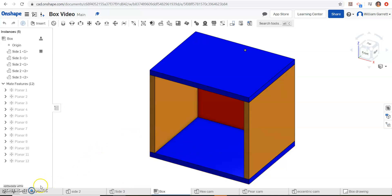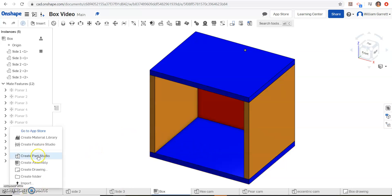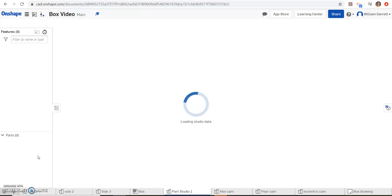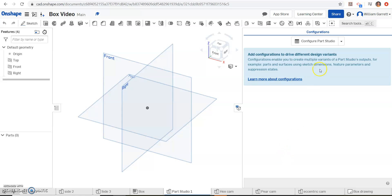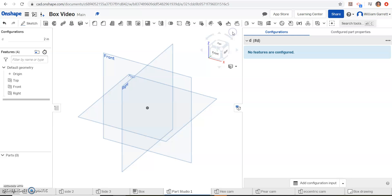First we'll go over to where we have our box and we're just going to start a new part. We're going to create a part studio and we'll set up our parametric values first. We'll come over to the configuration panel, go down to a configuration variable, and name it D. I'm just going to do two inches as my default and hit the green check. Then we're going to add a second variable — I'm going to name that 'hole' and set it as 0.25. Hit our green check and we have that set up as well.